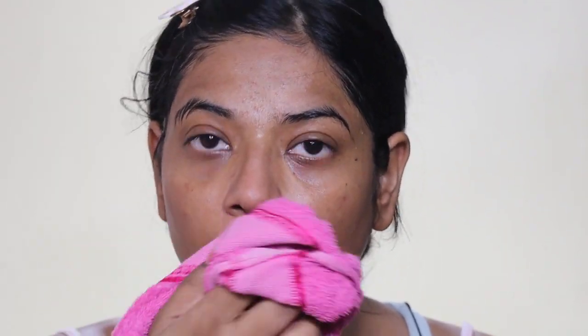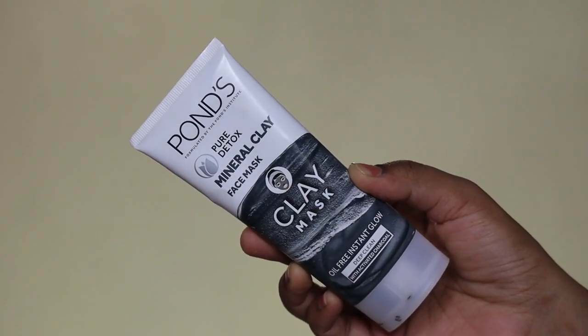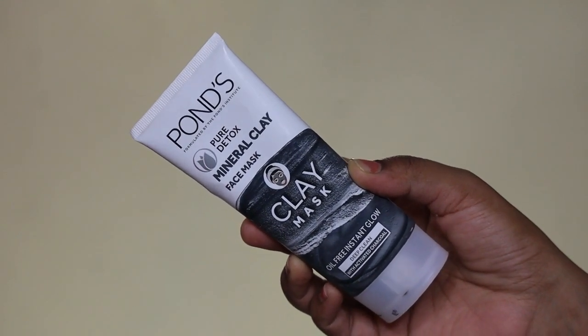It removes dirt and excess sebum, leaving skin fresh and oil-free. It will clear your skin and give you oil-free skin. This face mask leaves skin feeling soft, smooth, and glowing.